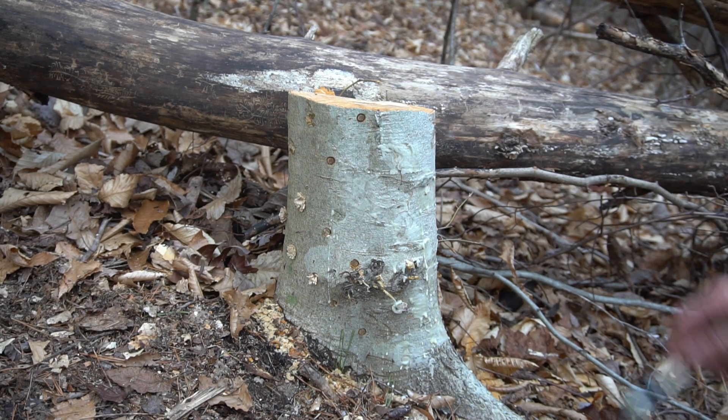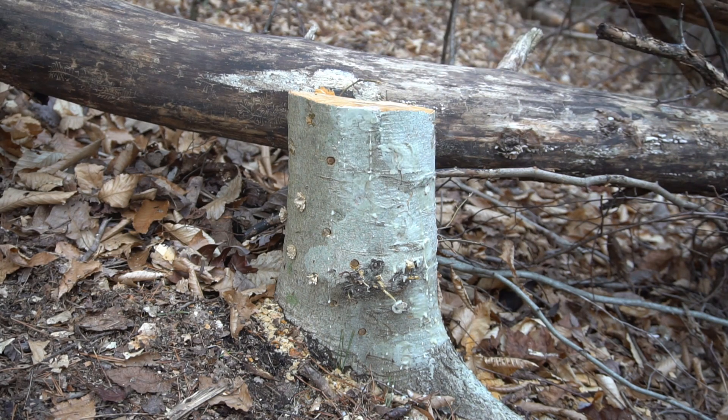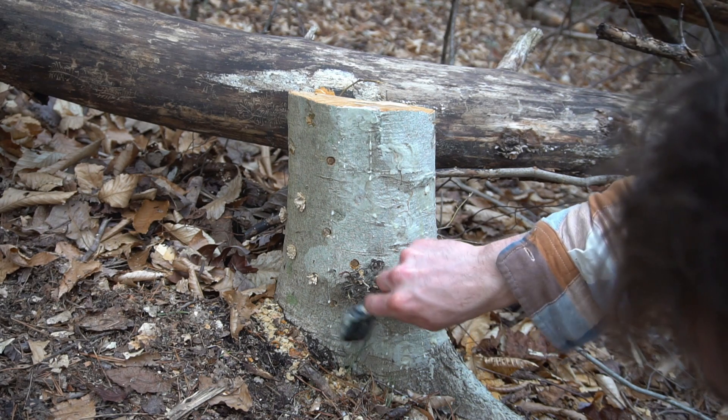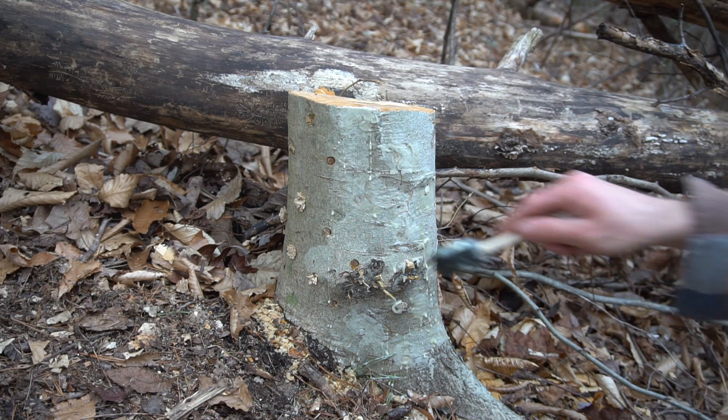Now you're going to seal the holes with beeswax again. You can also use paraben wax or any other natural wax. This part of the process is very relaxing and hectic at the same time because the beeswax, once it's melted, will start to solidify at a rapid pace.